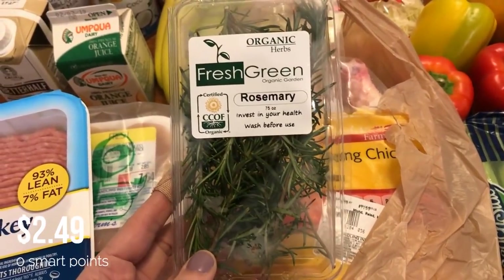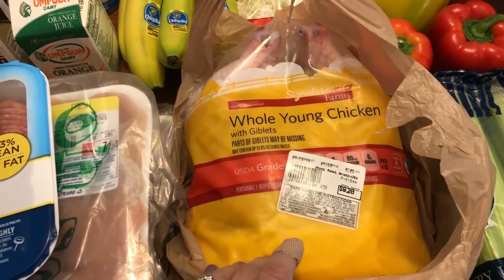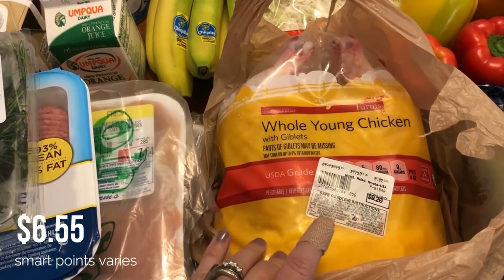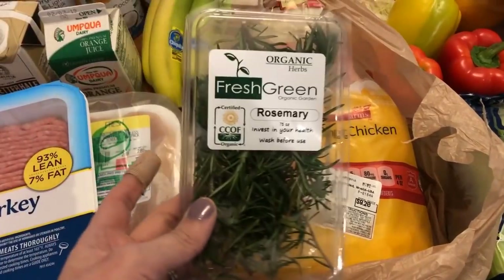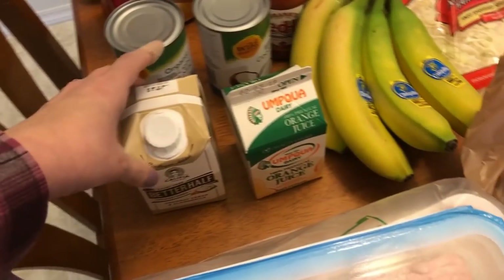I picked up some rosemary because I'm going to be making a whole chicken in the crock pot. I do have a whole video on this — I'll have that link down below on my meal plan. I'm going to do a rosemary lemon chicken using the rosemary and the whole chicken.